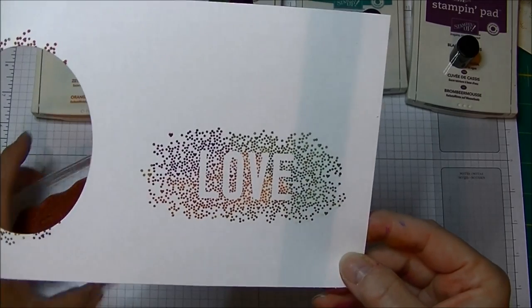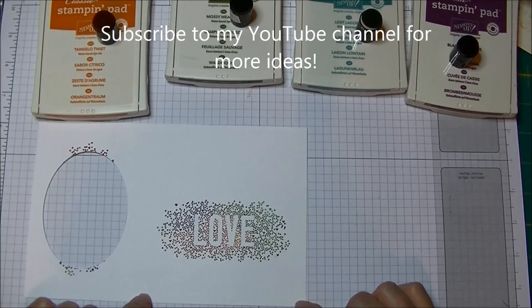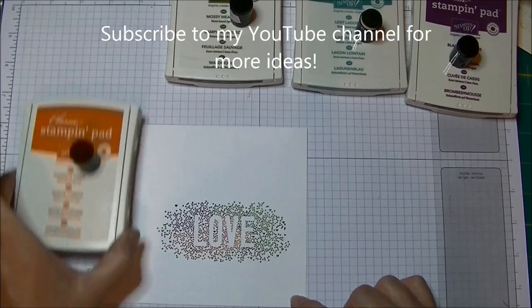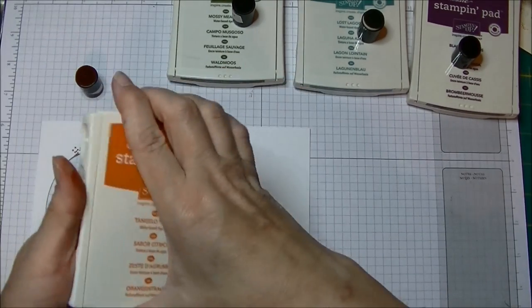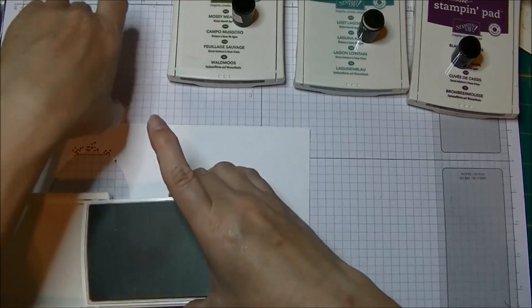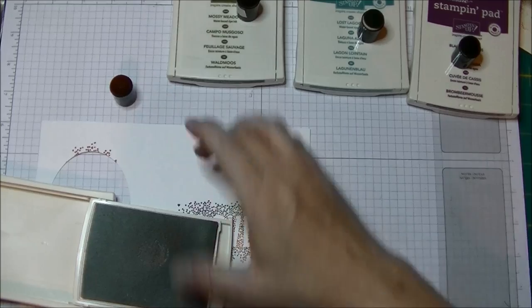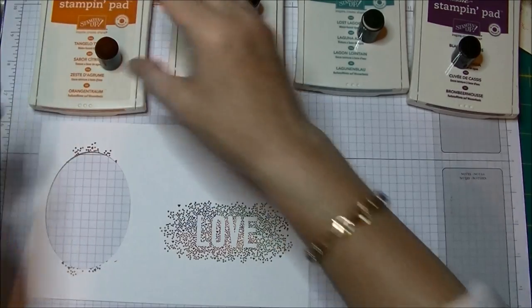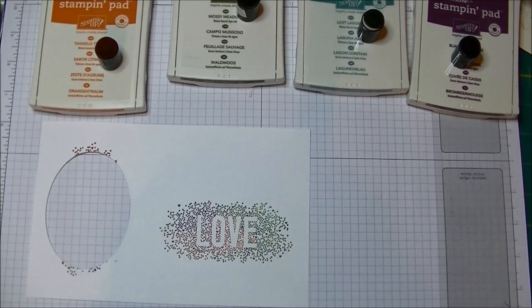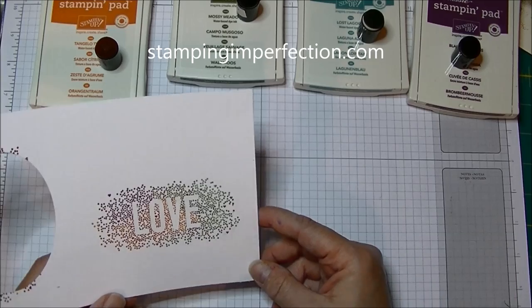So there you go — a two-minute quick tip and technique that maybe you haven't done in a while. One little tip: have your daubers inked up ahead of time. To ink them up, all I did was open up my ink pad and just rub it around like that, and it will actually stay moist and colored up for quite a while. That's my little two-minute quick tip and technique for you on World Card Making Day!